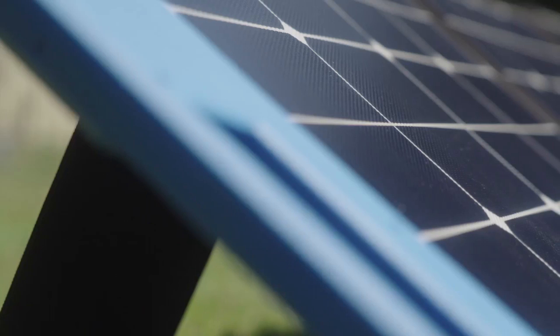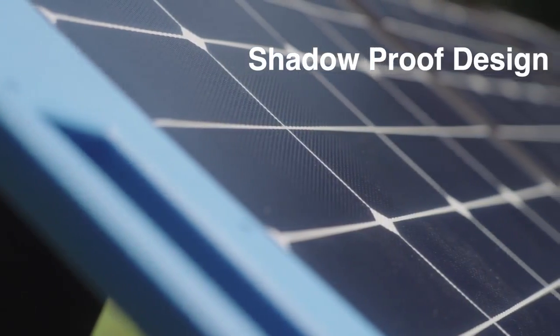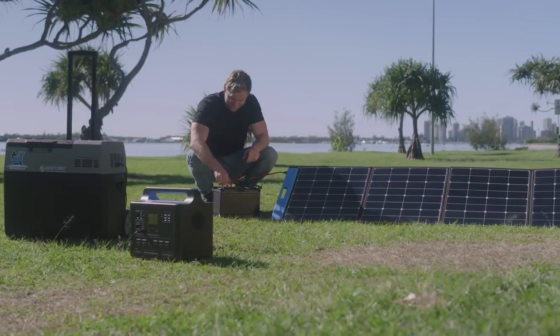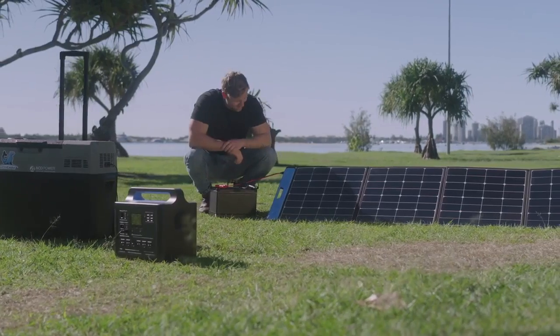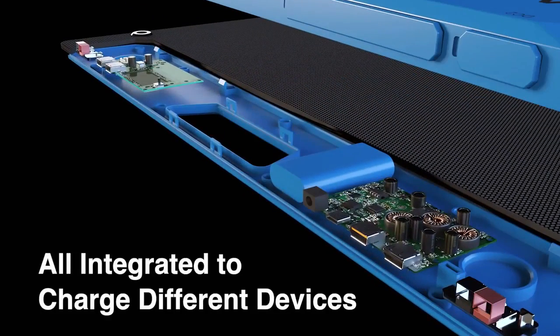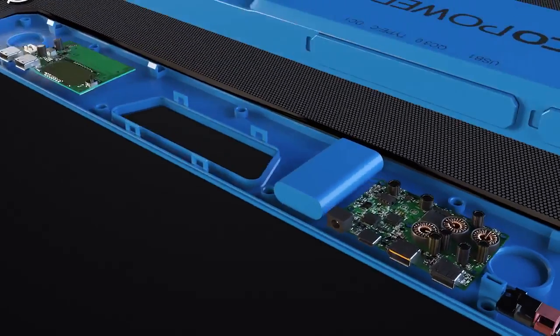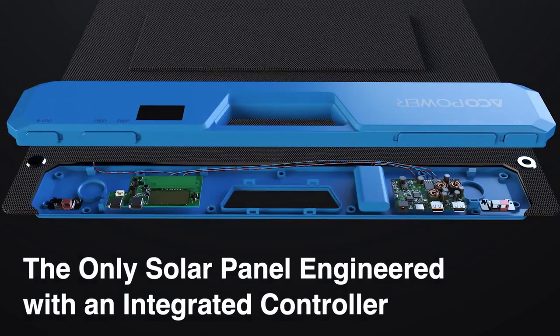It features a shadow-proof solar panel design that keeps converting and generating electricity even when trees or clouds stand in the way. Our team of solar power engineers aimed to design a super sleek, unique, and smart portable solar charging system.